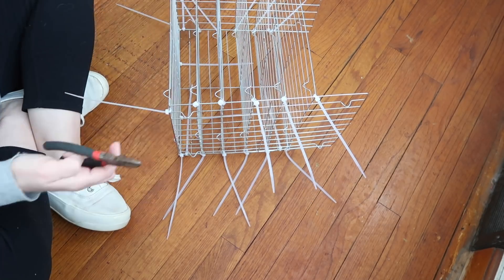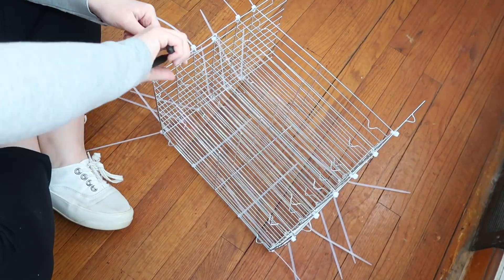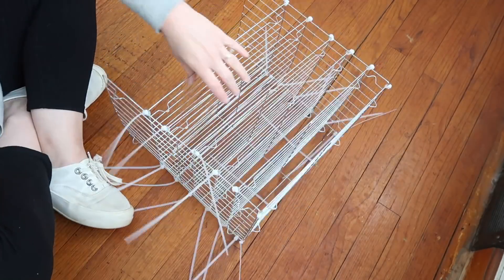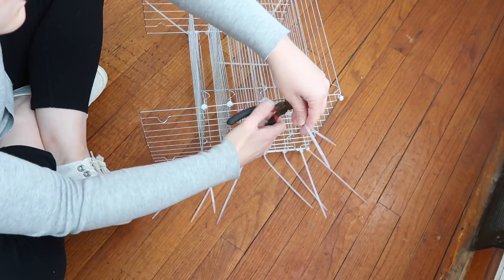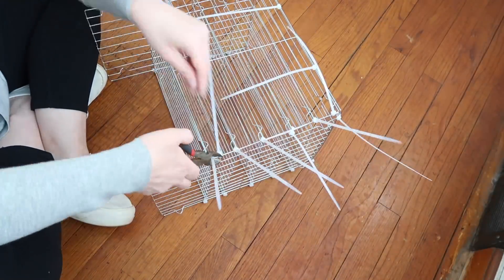Once I had all the shelves installed, I went through and started trimming those extra pieces off the zip ties. It was really cool to see the process of how it transformed from this thing that sort of looked like a spider into an actual organizer that just looks so great.